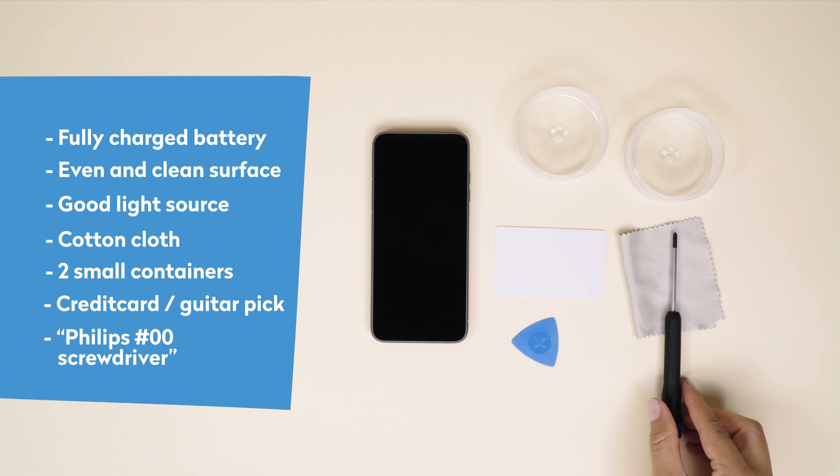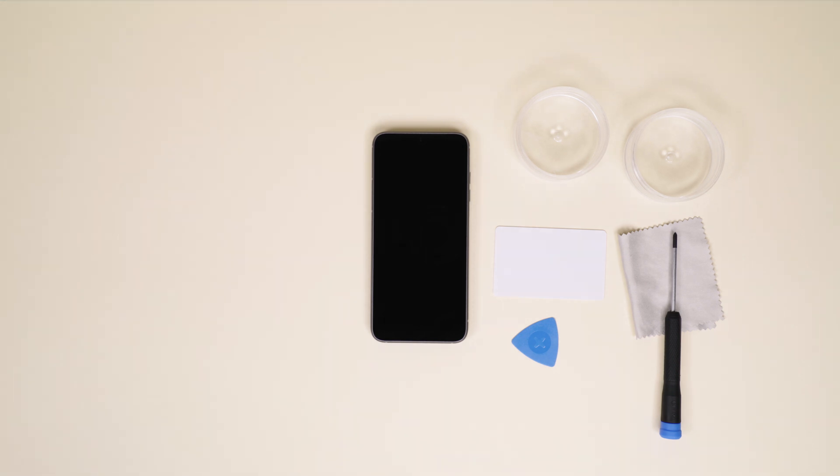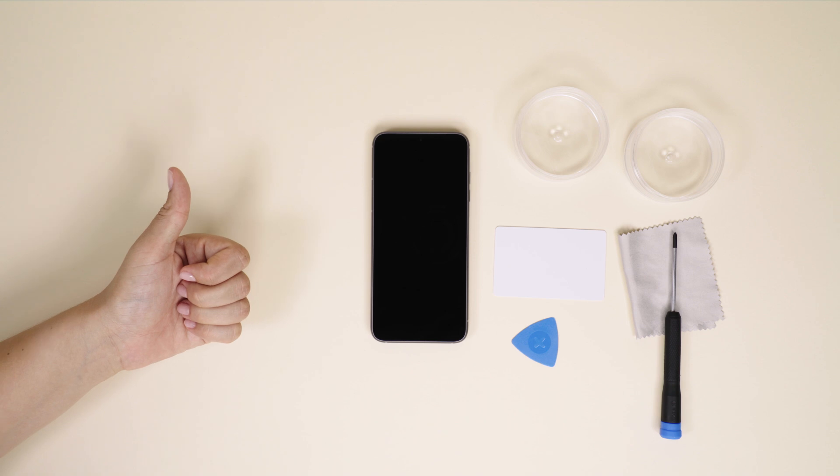A word of caution: please don't use any metal objects other than the screwdriver when working on the phone. Your own hands or the plastic card or pick will get the job done and protect the internal parts.